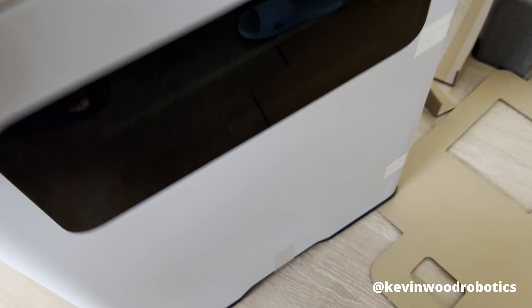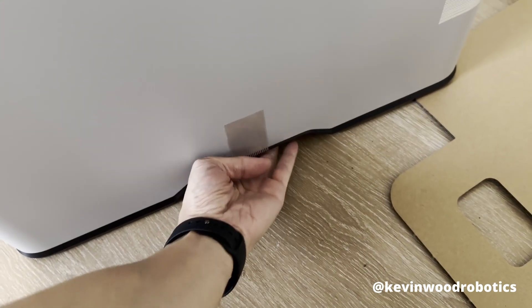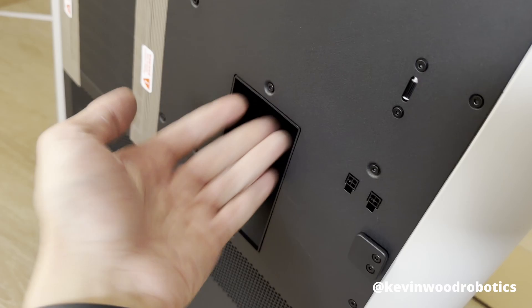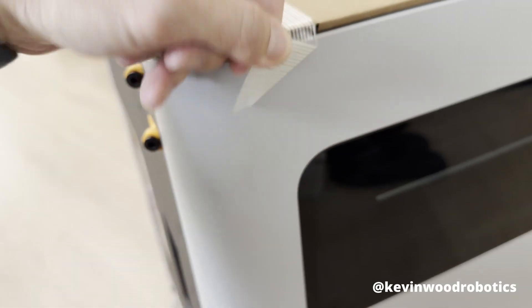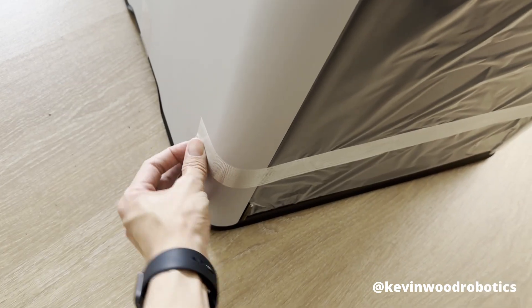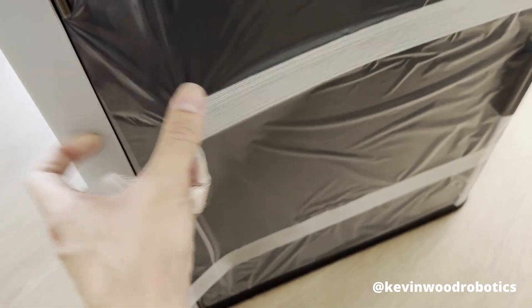I was able to get it off — this thing was heavy. You can see there's some space here to fit your hands, so I was holding this part to lift it out of the box. You can also kind of grip it here as another place.